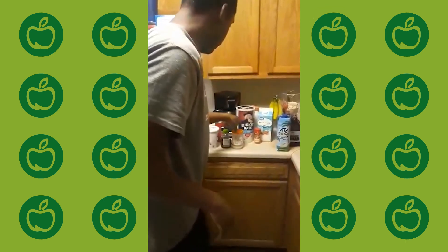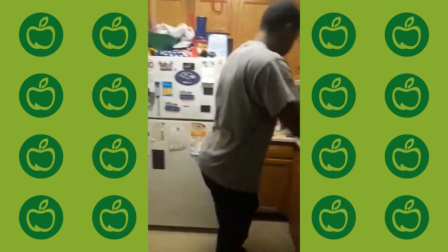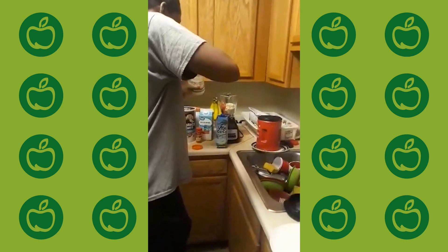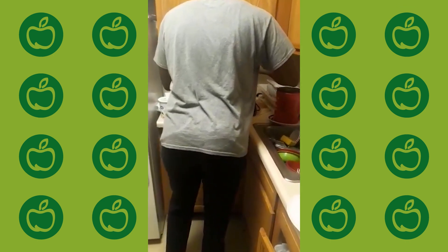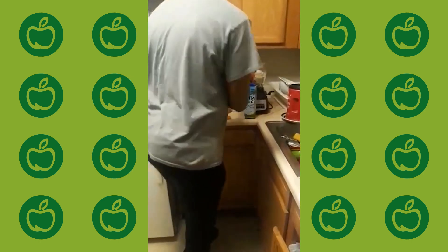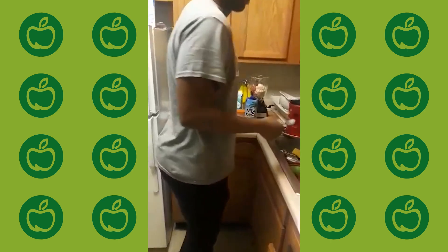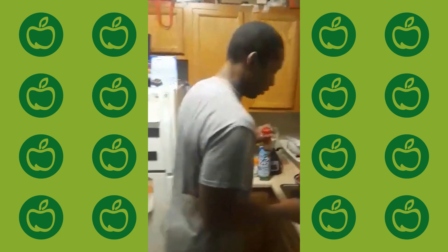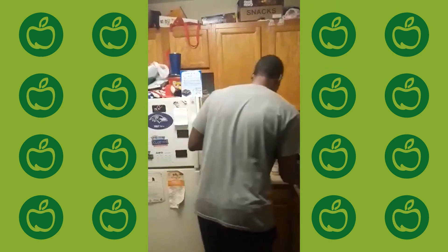Next, some coconut oil. All you do is get a spoon out and it'll go from there. There we go — coconut oil right there. Coconut oil is good; it helps with your hair and nails and all that stuff.